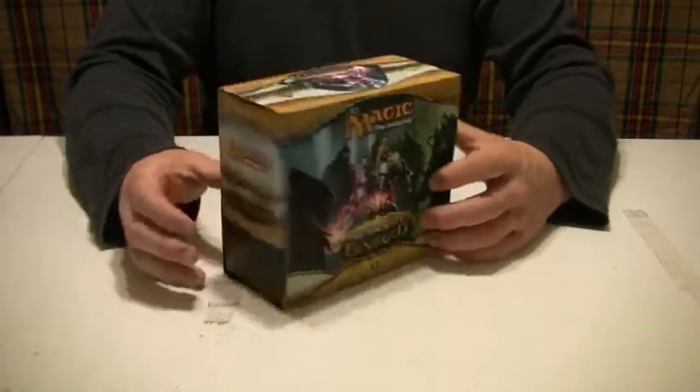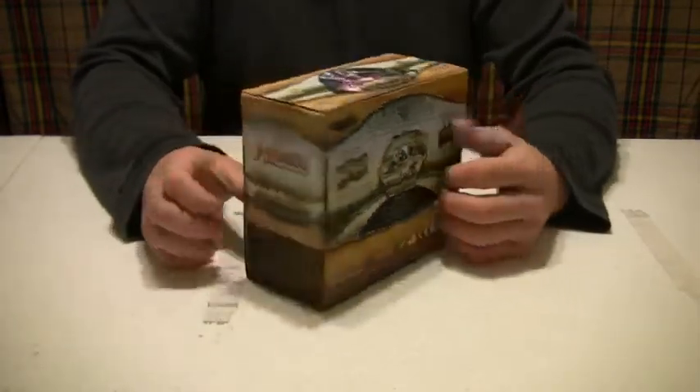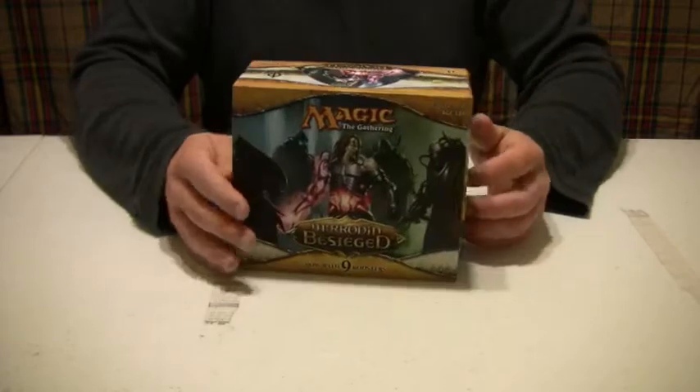One thing I can say about this game is that it's got amazing art. I love the look of this box — it looks so big, such a big box.